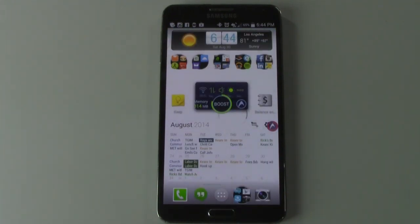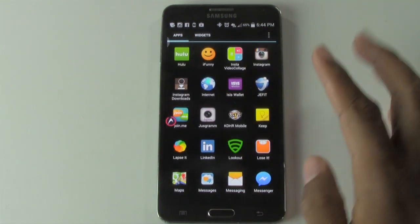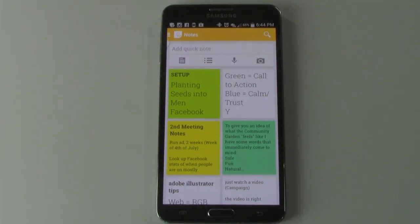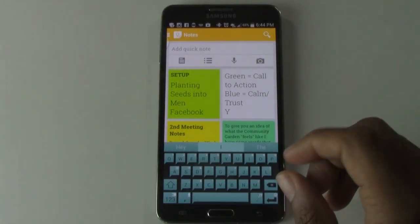Let's go ahead and go to Google Keep. We're going to look for Google Keep — it's a yellow notepad. Tap on there, it just says Keep, and here it is. This is a really awesome app because it's just very simple. You just tap where it says 'add quick note' and you can start typing.